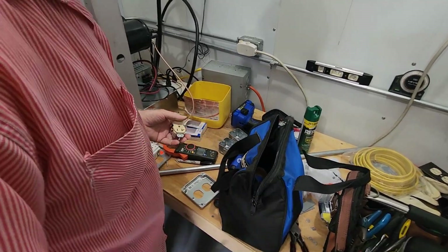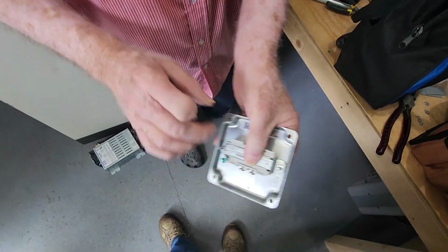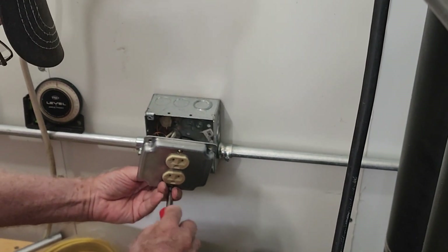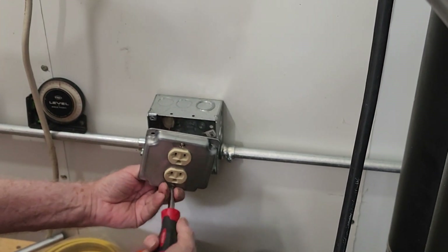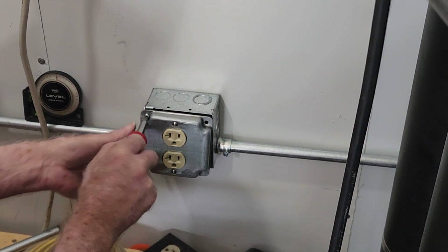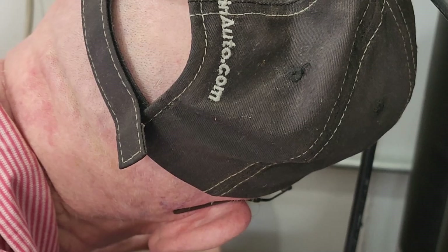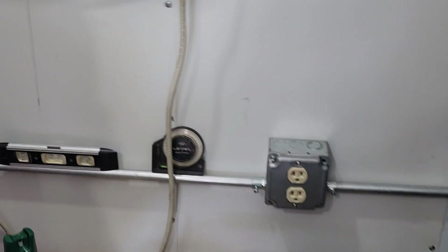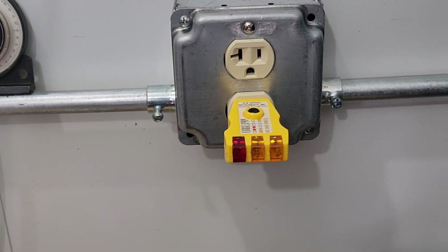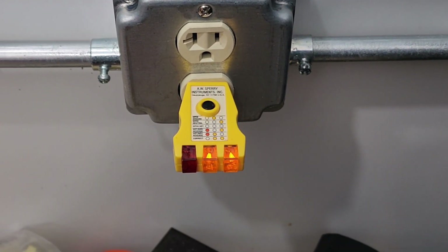Now Don's installing a brand new receptacle. He's removed the ears off the actual receptacle so that it can fit behind the plate, and then he's going to install that on a piece of conduit. This will give us yet another circuit that we can connect radio gear and other types of equipment. We're fortunate to have somebody like Don as president of the club, with so many electrical skills. We now test that circuit by turning on the breaker — yellow lights and no red, so everything is connected correctly.